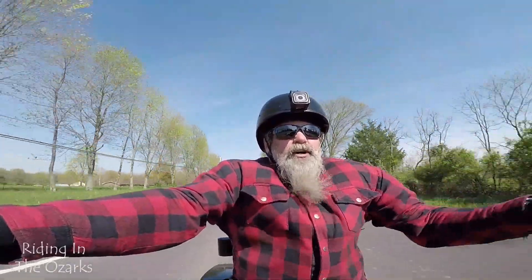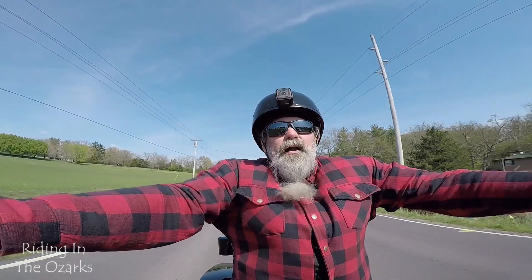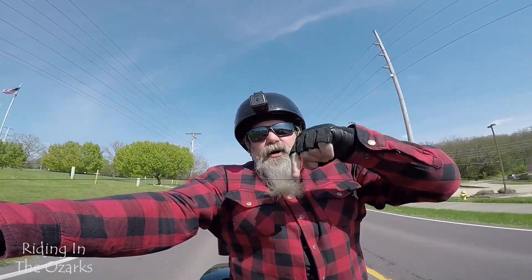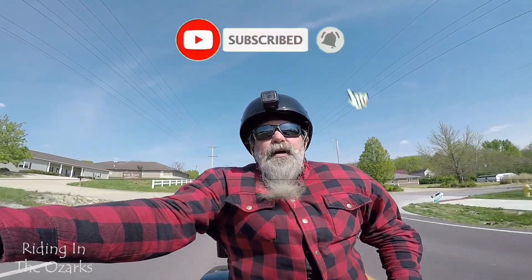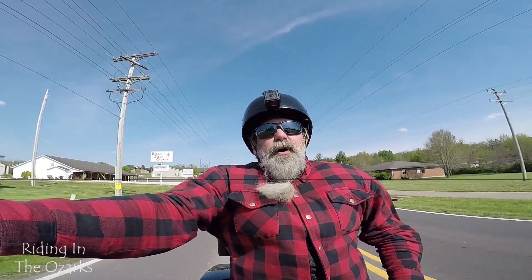That's most of the twisties we're going to get to do today. If you liked this video, give it a big thumbs up. If you do that YouTube thing, subscribe down below and hit that bell to be notified when I drop a new video. As always, thanks for your support — be safe and keep on riding.